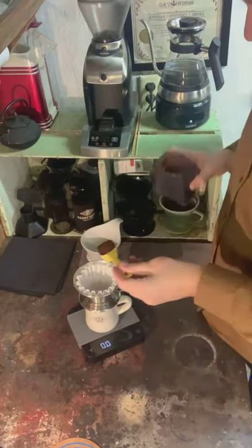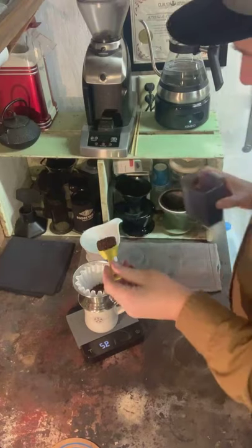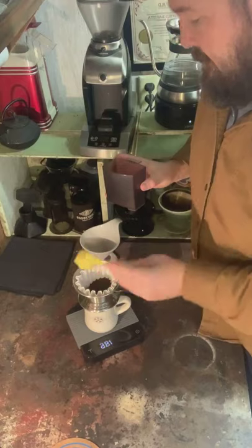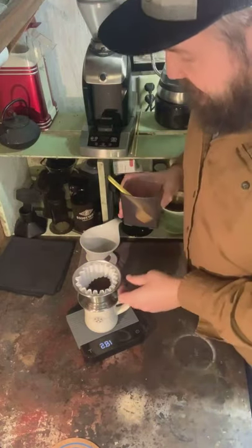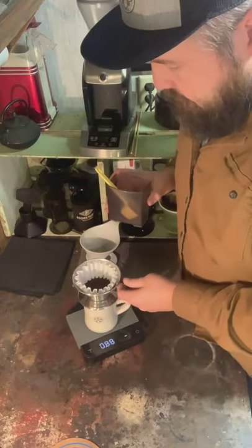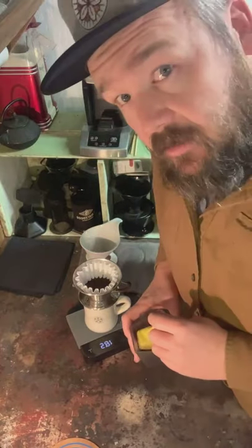I didn't swipe it across the top but it's levelish, and that gives 19.2 — plus 19.2 is 18.4 — so I want a touch extra. There we go. I've added my two scoops and I have 18 and a half grams of coffee. That's plenty to make my cup.